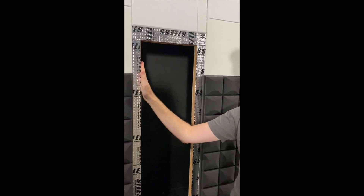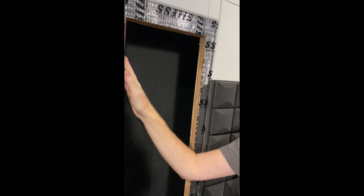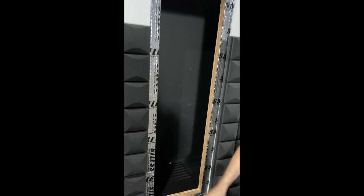Hi, this is Matthew Pose of Pose Acoustics. I'm continuing to work on the baffle wall. This was made of two layers of material — plywood and MDF that were sandwiched together using something very similar to green glue.